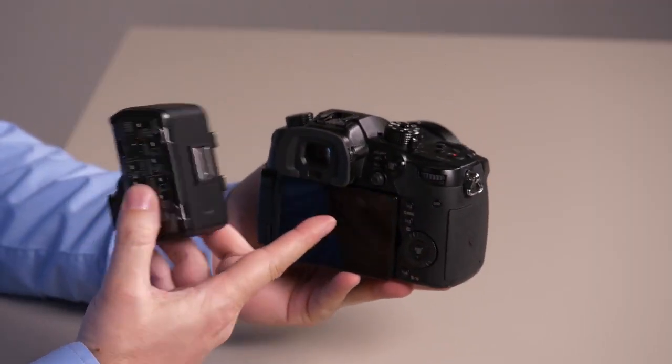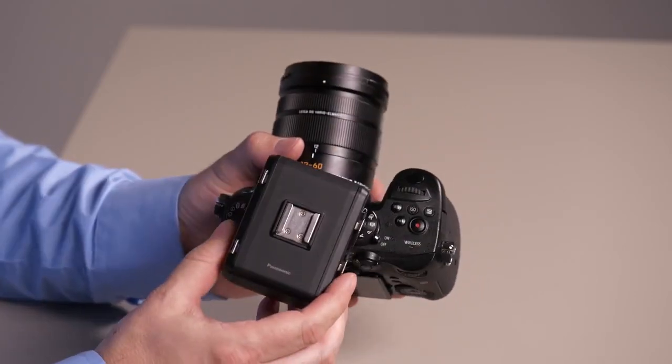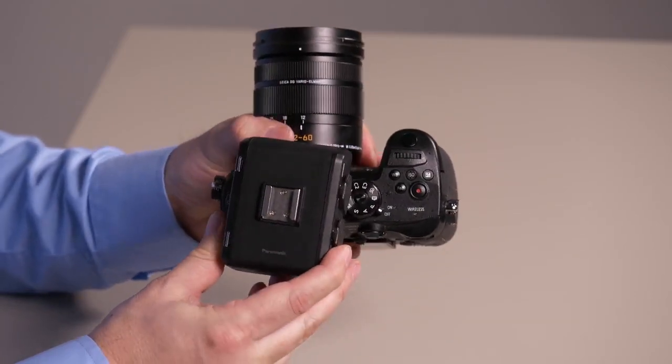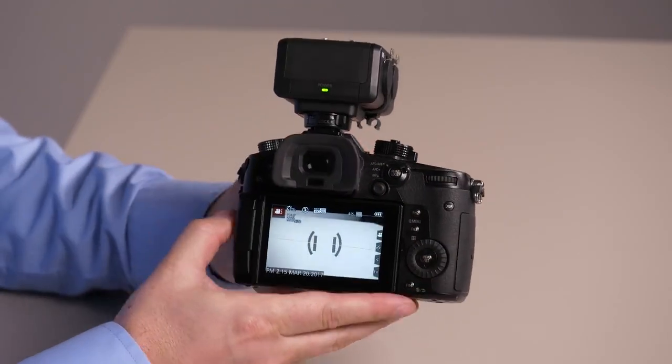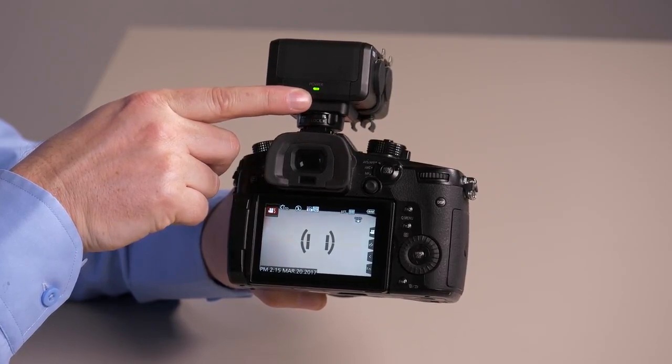So before we put this on, you want to make sure the camera's turned off just for safety's sake. It slides right into our hot shoe like so, lock it down, turn it on. Now we have a little green light on the XLR audio adapter.